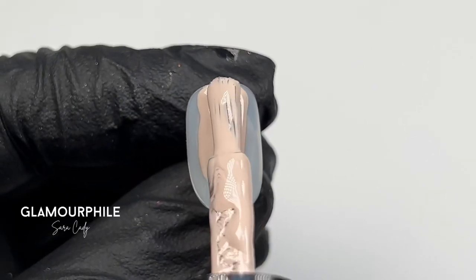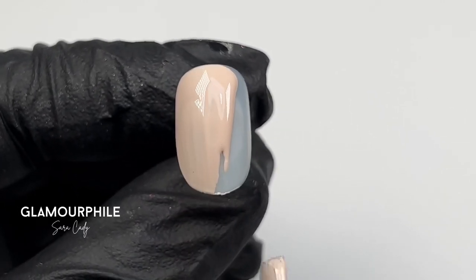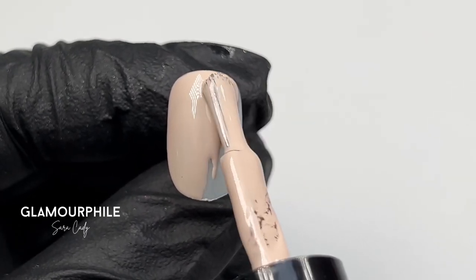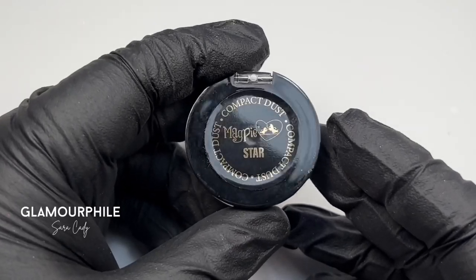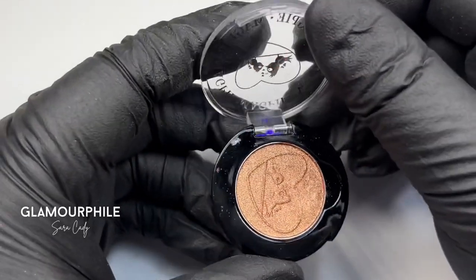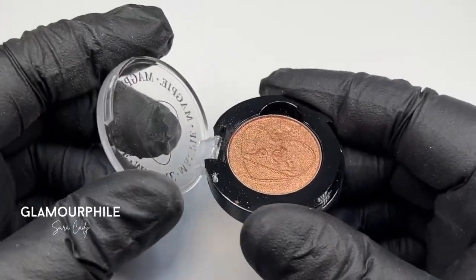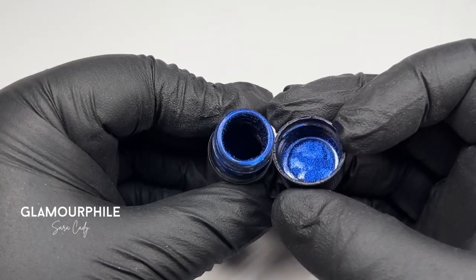The second design is isolating chrome. First, I paint on a layer of Nude Jude — it covered so well in one layer, I didn't bother applying another one. This time I'm using Star in a pan form, which is a gorgeous rose gold colour, and Comet in a jar, which is a beautiful royal blue.